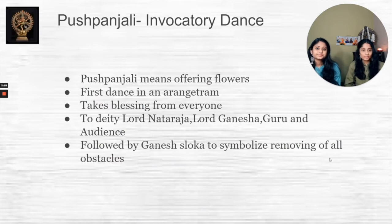Pushpanjali is the invocatory dance and it's usually the first dance in many Arangetrams, annual recitals, and similar events. It is the offering of flowers to deities like Lord Nataraja and Lord Ganesha, and it's also when the dancer takes blessings from the audience, their gurus, and the orchestra. The reason Pushpanjali is usually the first dance is because Lord Ganesha symbolizes the removal of all obstacles, so starting with this dance essentially wishes the dancer good luck for the auspicious occasion.